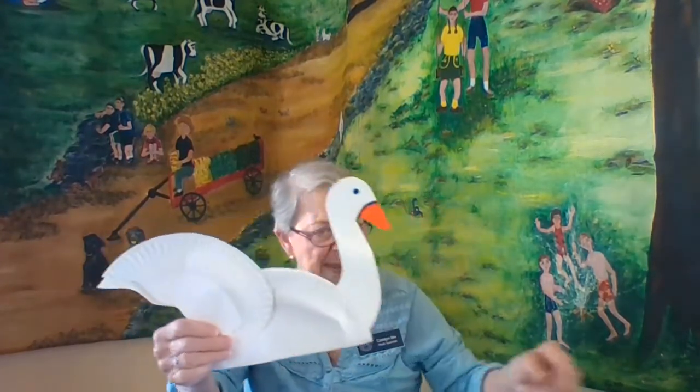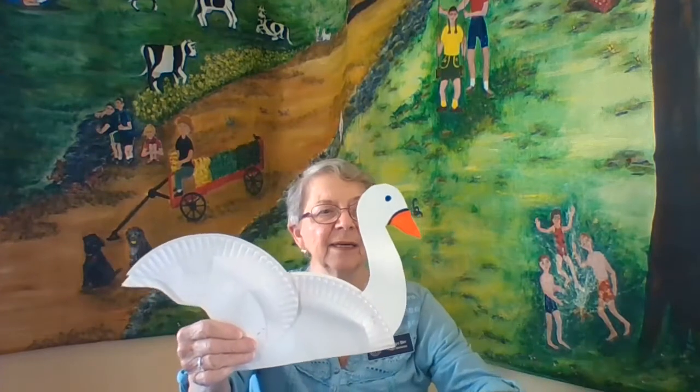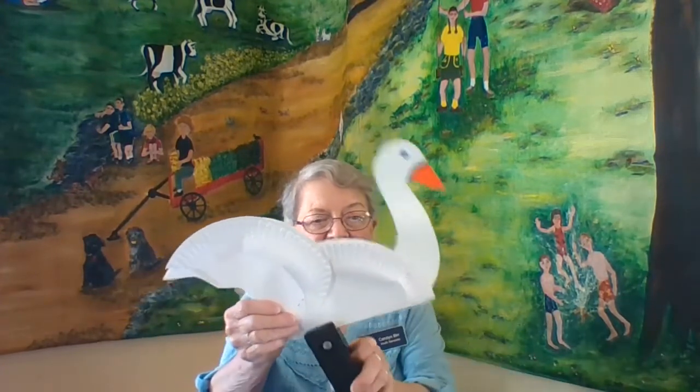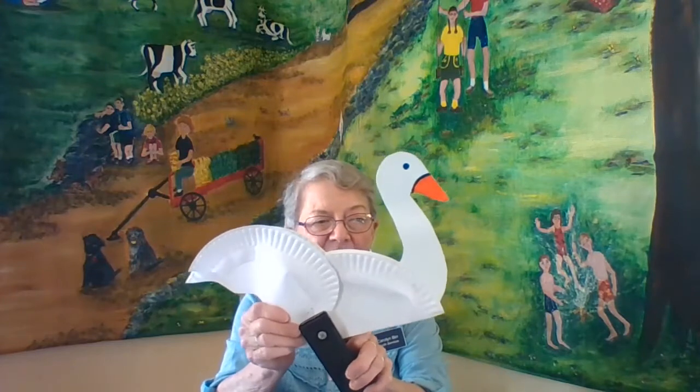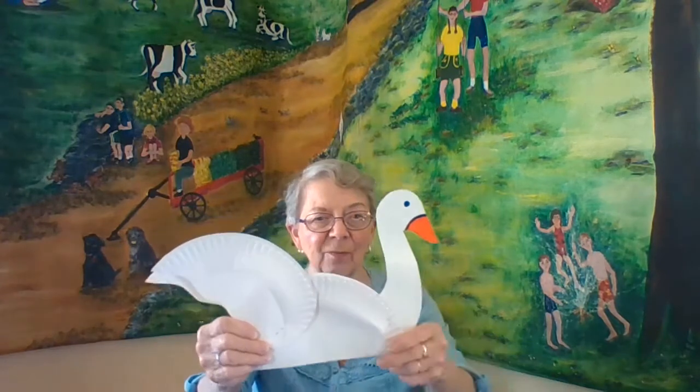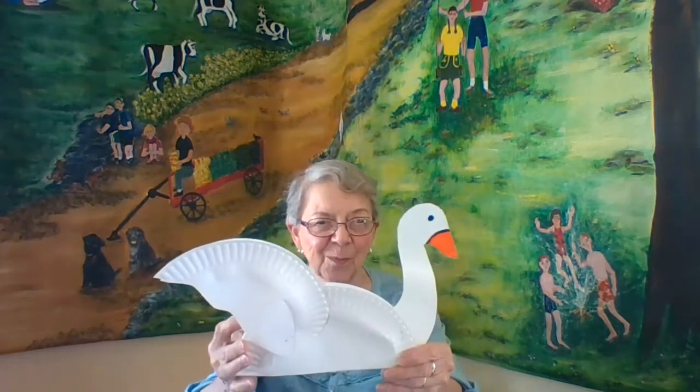After I've made my wings and my neck, I take the stapler and staple those wings in place, then staple the neck in place. And there we have it — a beautiful swan ready for a boat ride.